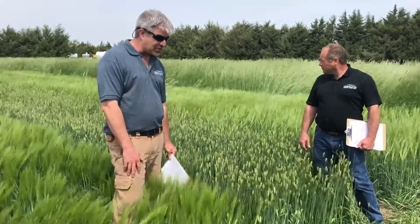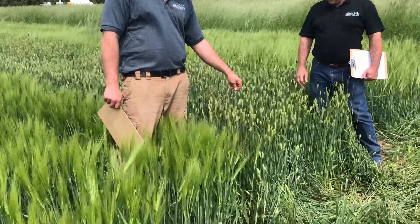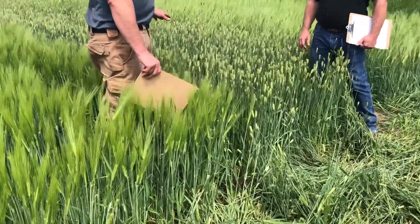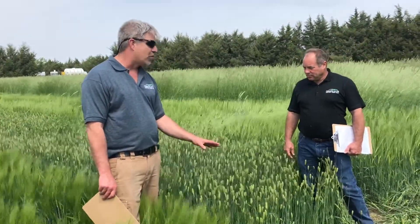We've been looking at it for the last several years. This is Saturn. This is P919, the University of Nebraska breeding program. They both overwintered pretty well. We've been using P919 now for probably four or five years, and it really has come through the winters pretty well.